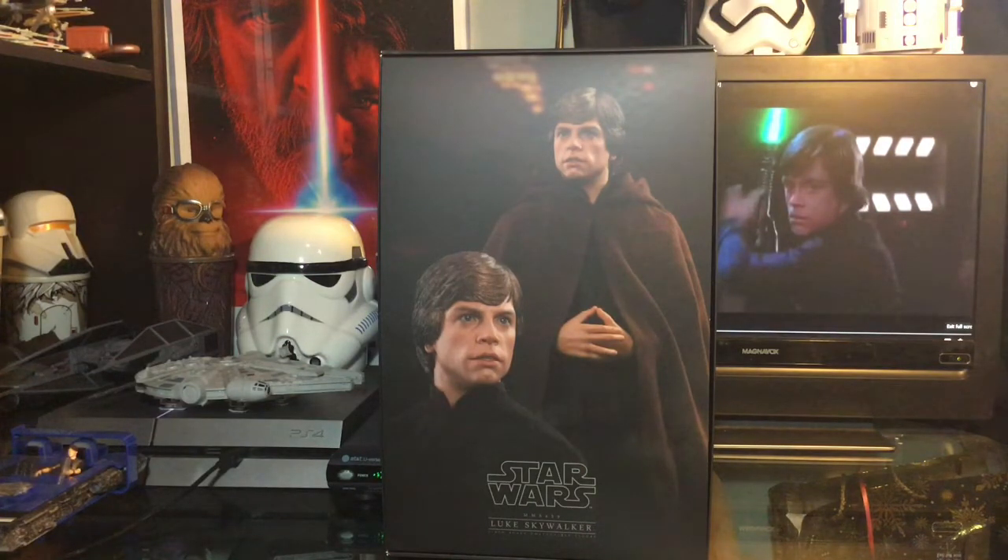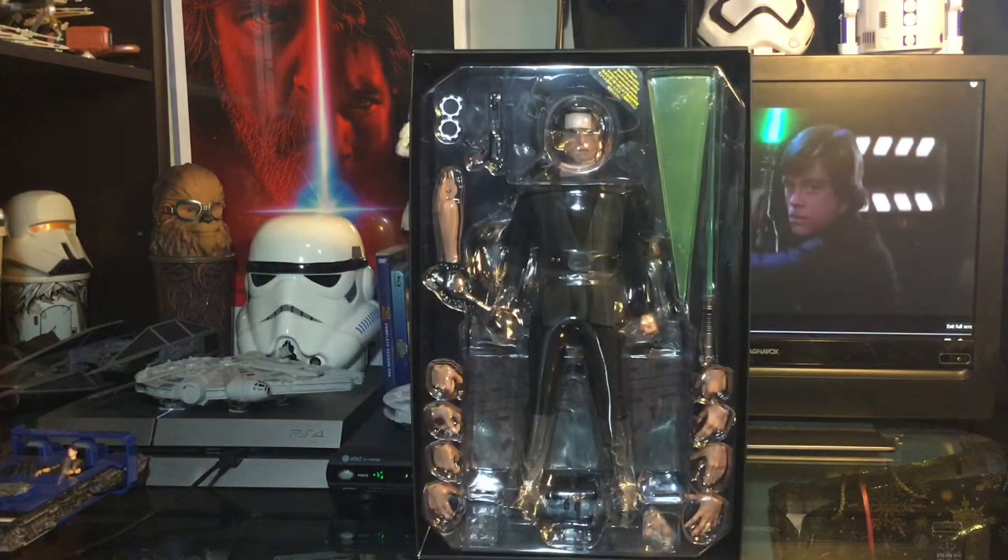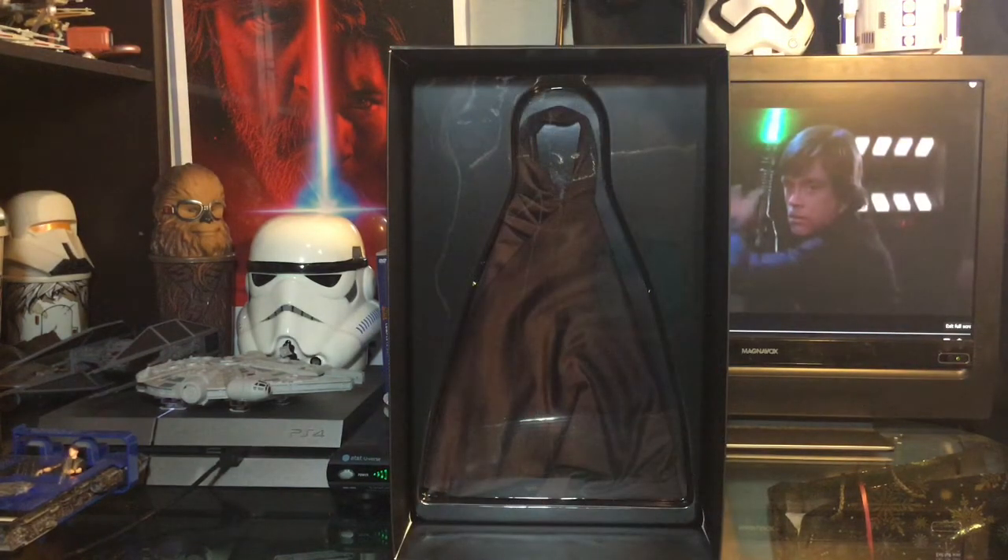It really is a good likeness of Mark Hamill. Getting a look at the contents on the inside of the box, we have some really cool stuff in here. I also wanted to get you a good look at the cape on the inside and how it is housed inside the box — I think that's really cool.